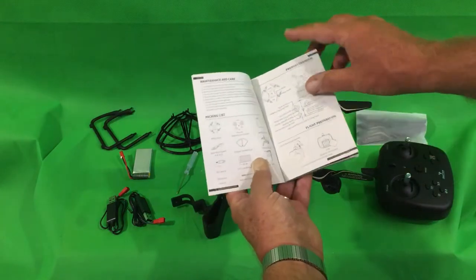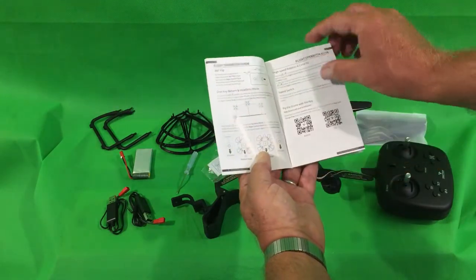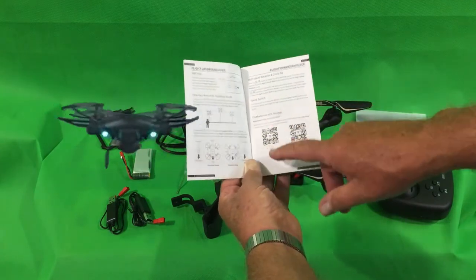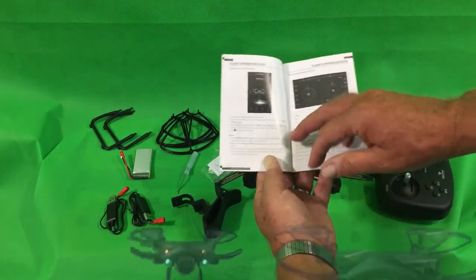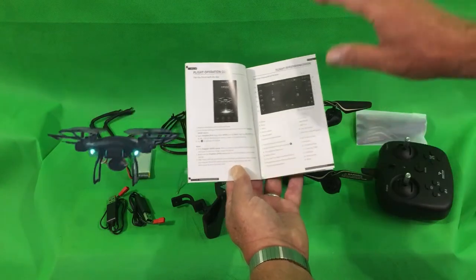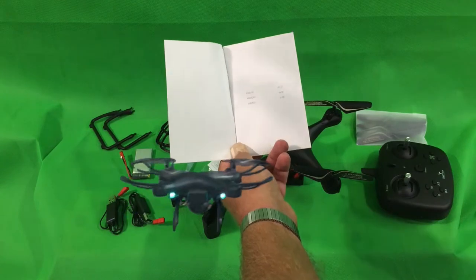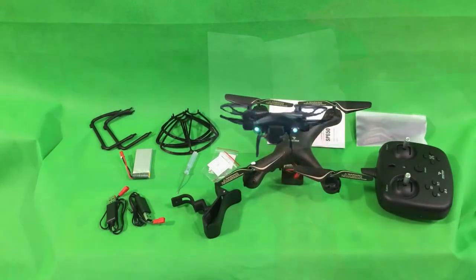I've gone through the owner's manual — it is easy to read and easy to understand. I think it's going to make setup much easier than my first drone. There's a scanning code where you can scan and upload the app for your smartphone, either for iPhone or Android; you can also do it online. The instructions are in English, French, or Spanish — which is great, since my videos have been seen worldwide.